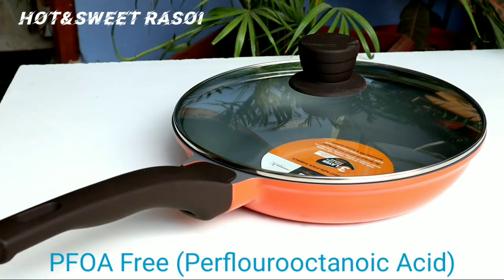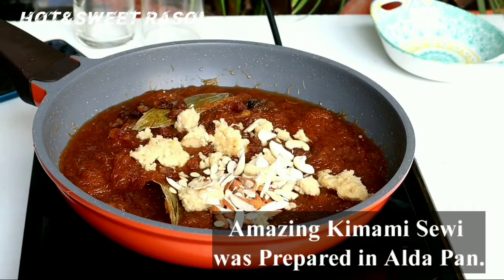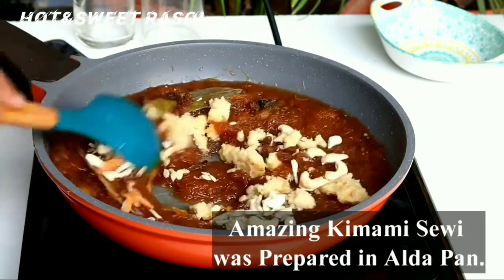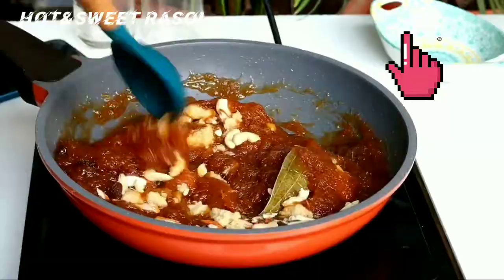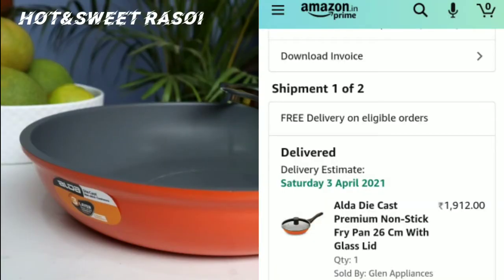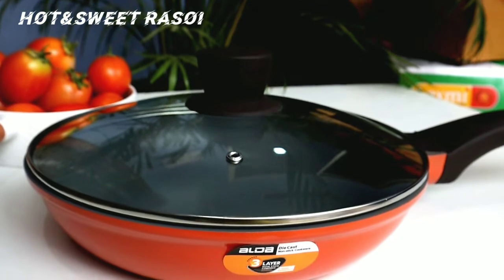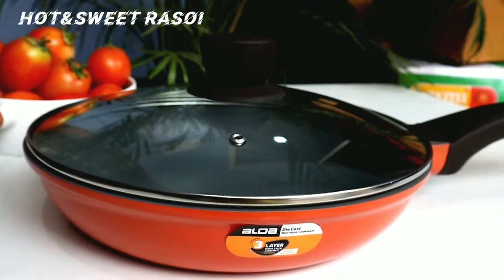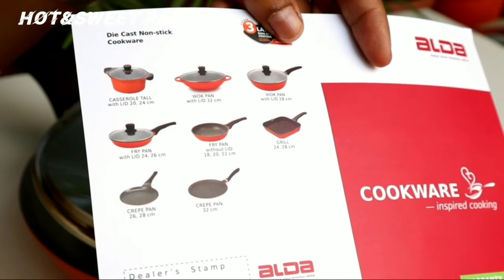Overall, it was very good. I have used it and the heat distribution is quite even. I bought it from Amazon and the cost was approximately 1,912 rupees when I bought it during an offer. The price may vary now — I will give you a link in the description box so you can check. Alda makes many types of pans, so you can pick whichever you need.